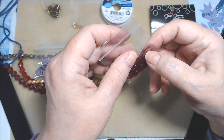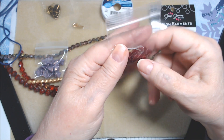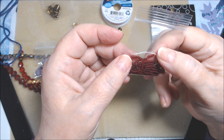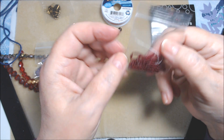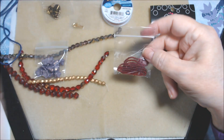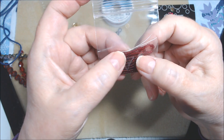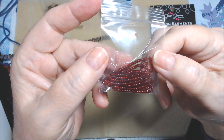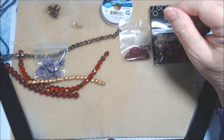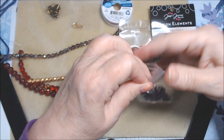Next we have red seed beads. These are tiny — they don't tell you the size, but they look like size 15 to me, maybe even 13. They're pretty small. They're a deep dark red, like a garnet or cranberry red. They're really pretty. Then we have Czech glass purple luster flowers — these are really pretty.